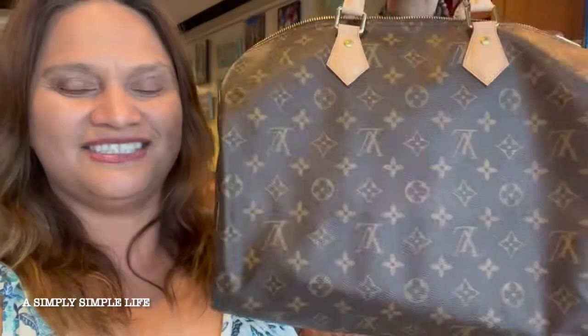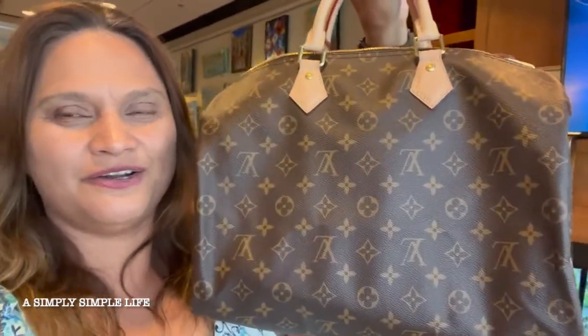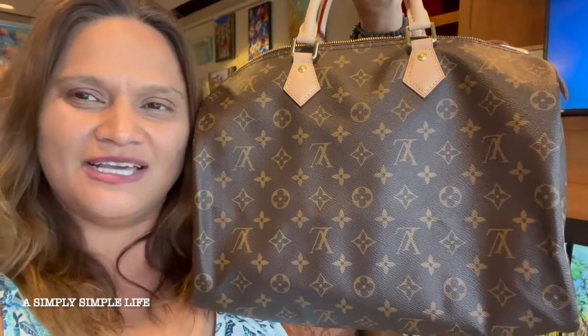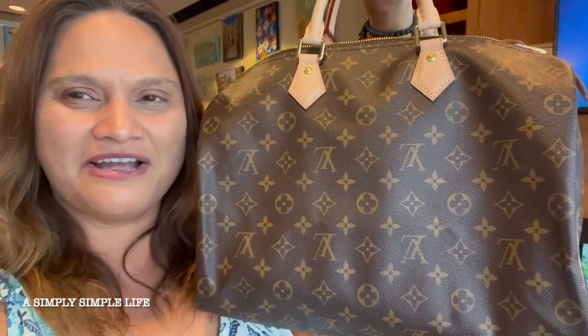Aloha friends! Welcome back to A Simply Simple Life. I wanted to stop by and do a quick video with you guys of what's in my bag. This is my Louis Vuitton Monogram Speedy 35, and I wanted to show you guys what I have been carrying around.